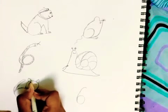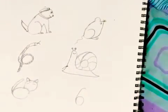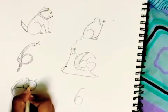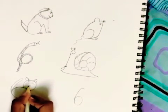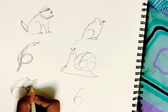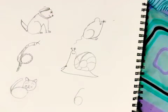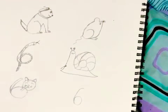Now I'm going to make the eyes, and some of the fur over here. Now I'm going to make the nose and the mouth for the cat, and also the whiskers. And now the cat is done.